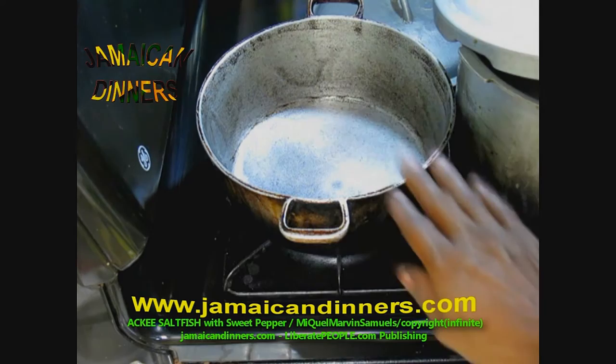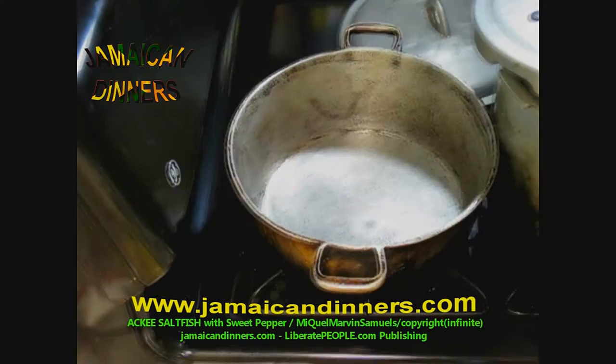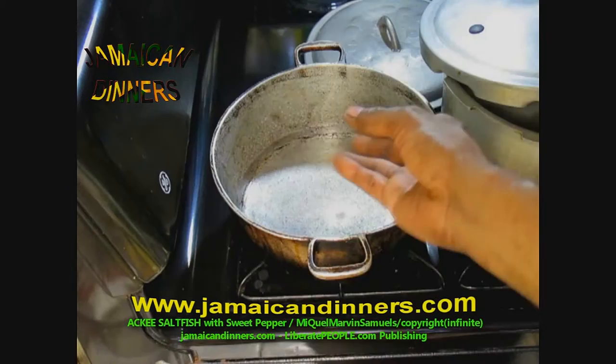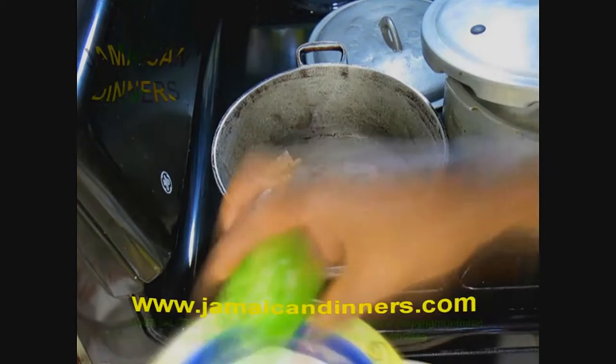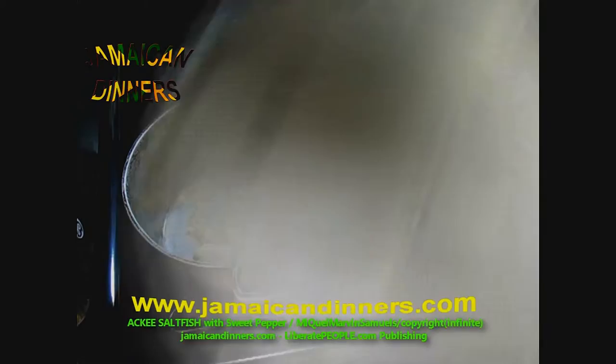Now stew the ackee — put a frying pot on for stewing. Once it's dry, add oil. Set the stove to medium high, and after a minute add oil — about less than a quarter cup. Just allow it to heat up and you can sauté the onions, then add the fish in.